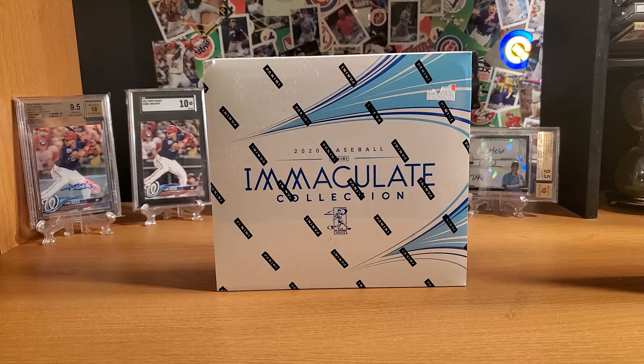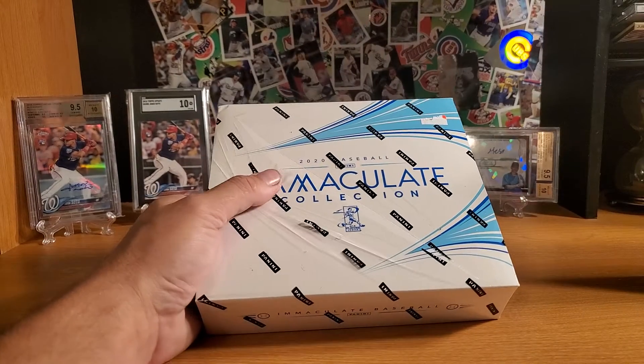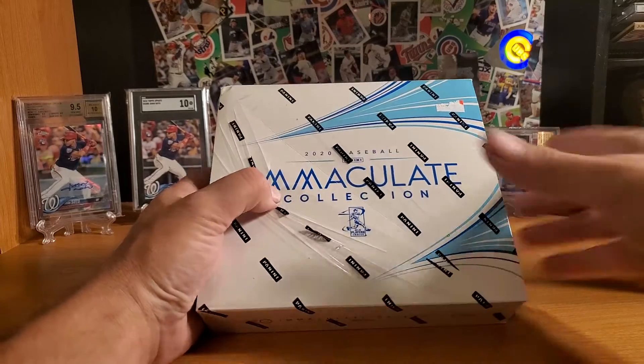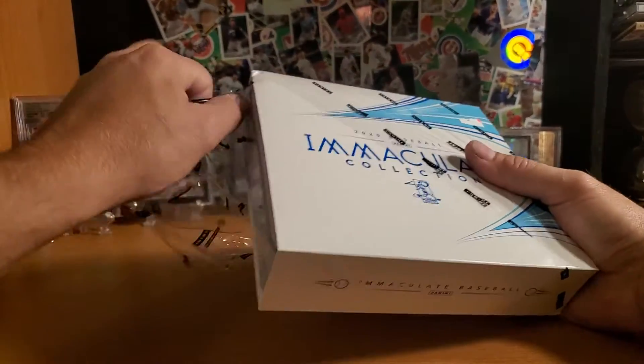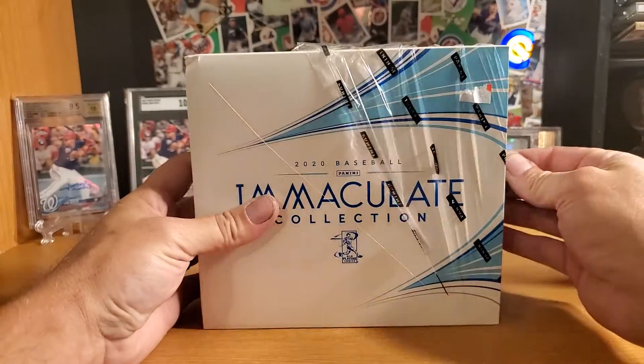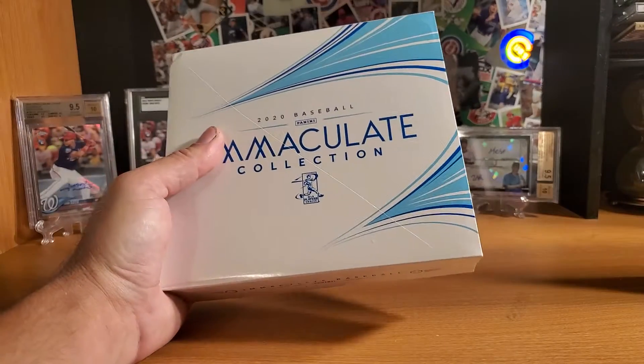Hey everybody, back with a card opening video for you. I got a pretty decent deal from my LCS on a box of Immaculate. We're going to mix it up a little bit today — I'm going to open this box, and then I'm going to let my wife open the cards. She's starting to get good at this, so she should have a pretty decent idea of what she's looking at.